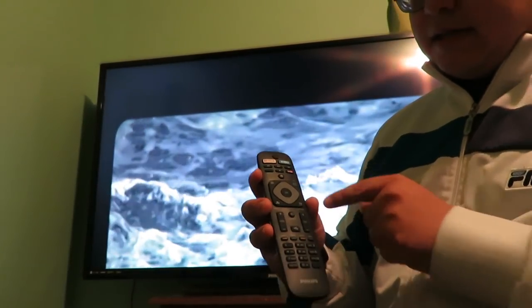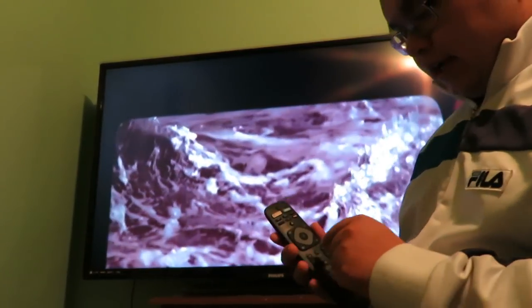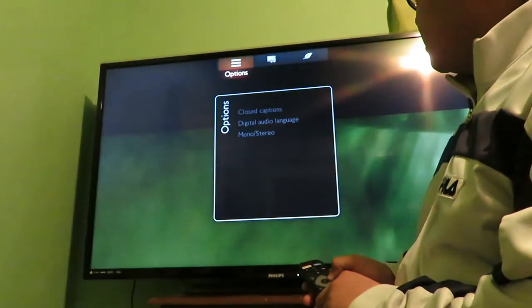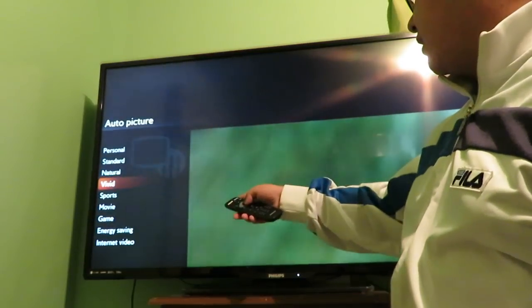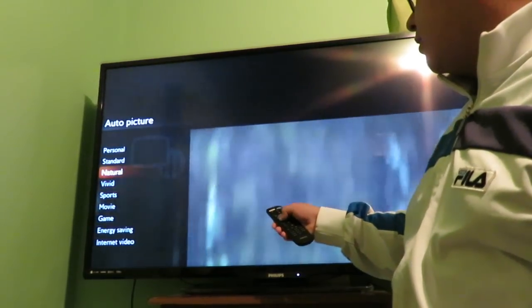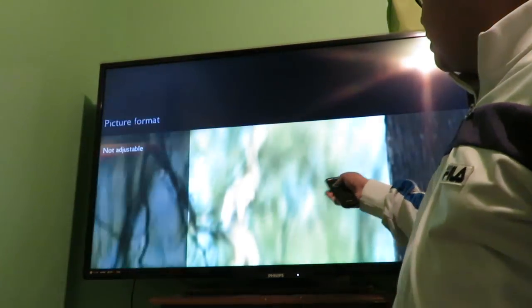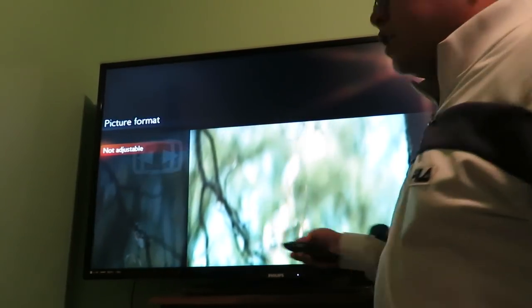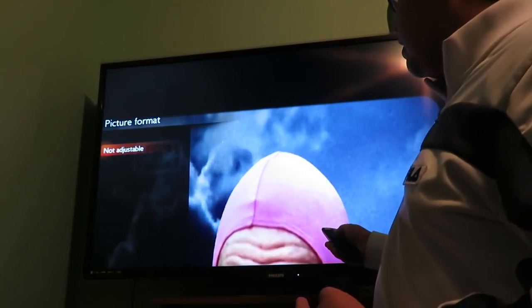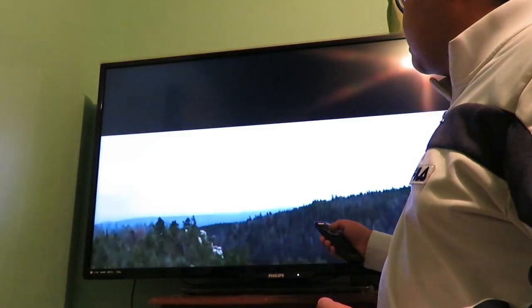It's just your standard remote really — the only special features are just these dedicated app buttons. The weird thing is you technically cannot adjust the TV picture because there's auto picture which does its own thing — basically how you want the TV to look. He puts it on natural, and the picture format comes up as not adjustable, so somehow the video is displayed this way.